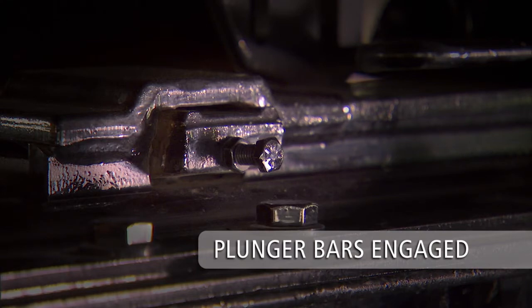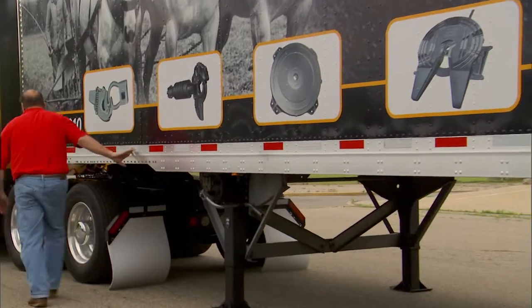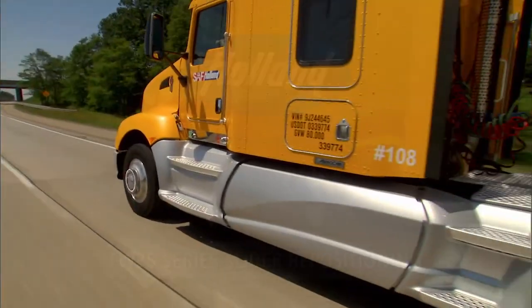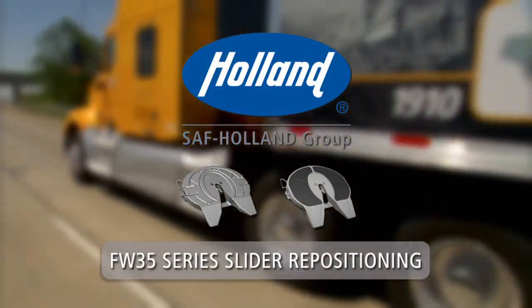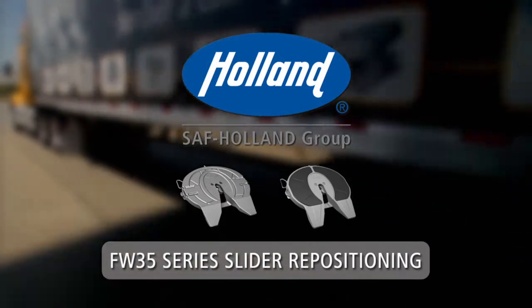Warning: do not operate the vehicle unless the plunger lock bars are fully engaged in the slider track brackets. The 5th wheel slider repositioning procedure is now complete. For coupling and uncoupling procedures, refer to the Holland Coupling and Uncoupling videos.